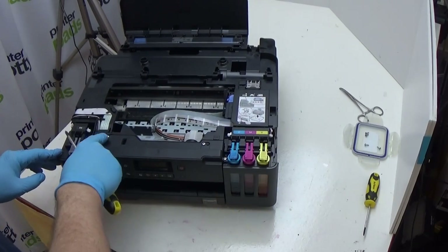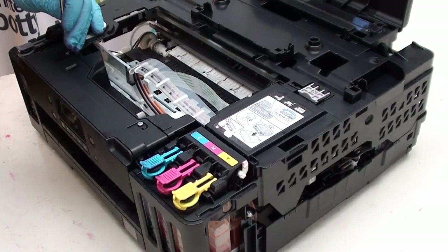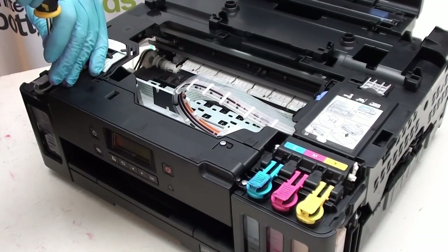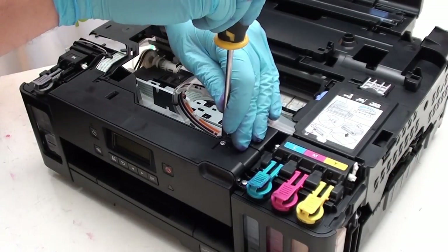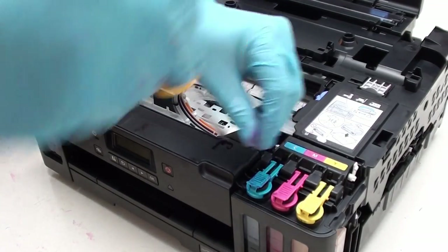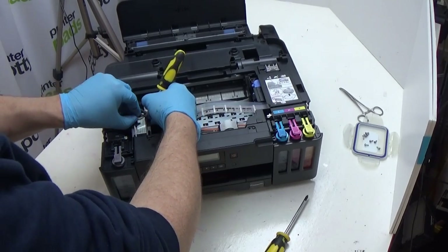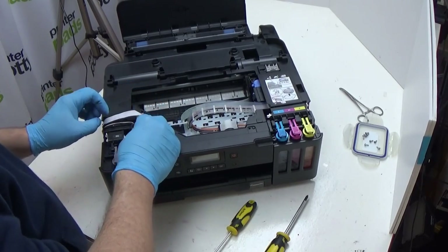Next thing to do is to remove a whole bunch of screws. The first four to remove are one, two, three, and four. Worth noting: all of the screws that you remove as part of this process, they are all exactly the same colour, length, and type. So you don't need to be remembering a particular screw for a particular hole. Once you've removed those, the next thing to do is just carefully slide this cable out of the way over here. Unhook.